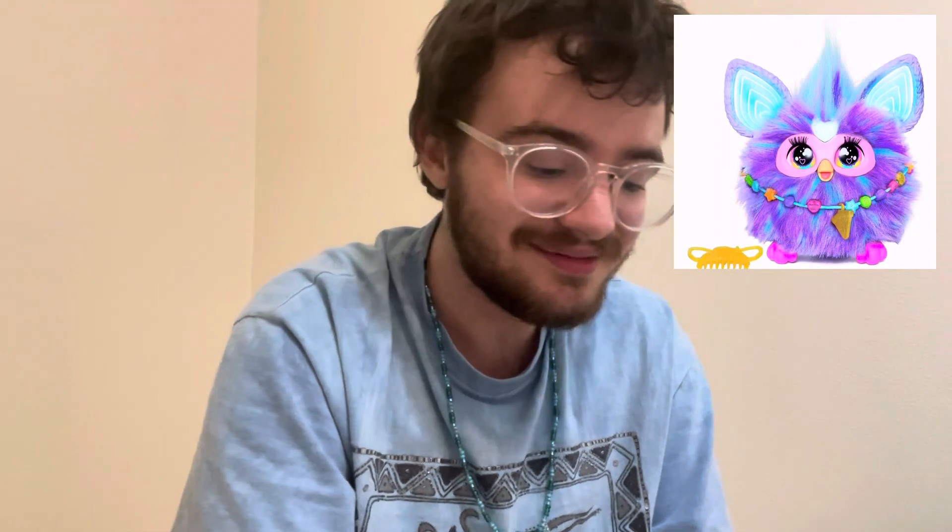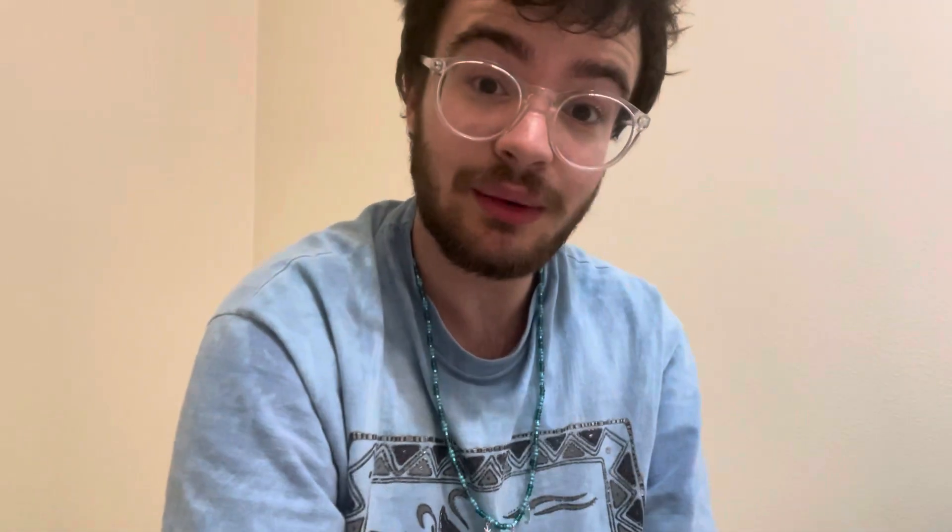Last but certainly not least is this fellow — I cannot get over how soft he is. This is the softest furby I've ever touched. In the listing it said he didn't work, but I don't usually care because I use my furbies more as display pieces rather than toys — though I do play with my 2023 furby. Let's open him up and see what he looks like inside. Looks clean to me. This toy is over 20 years old, so I won't be surprised if it doesn't work.